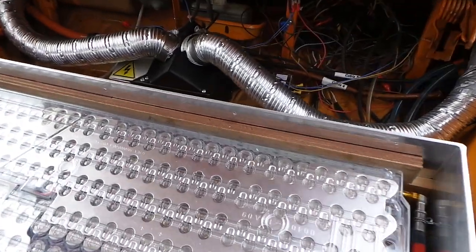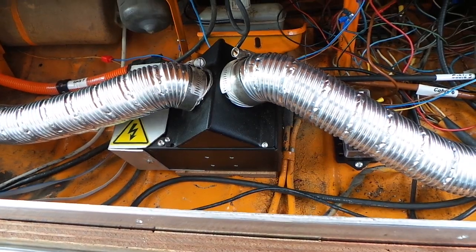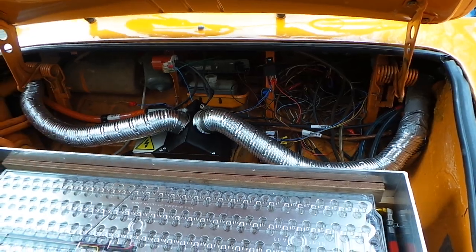After this box we see the electrical heating system. This replaced the original ICE which gave its excess heat to the car, but now it's done electrically.